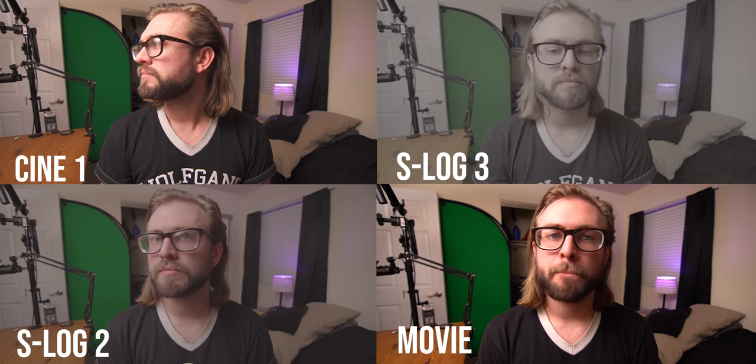I personally shoot a lot of log footage — I really love color grading and manipulating things. When you're shooting in a log profile, the focus peaking is a lot harder to use, especially outside. For this review I shot mostly S-Log 3, and it was really hard to focus when looking at the screen and hard to see the focus peaking.